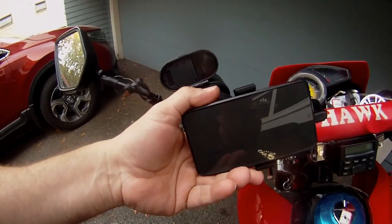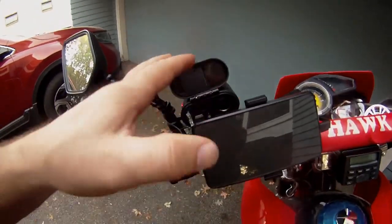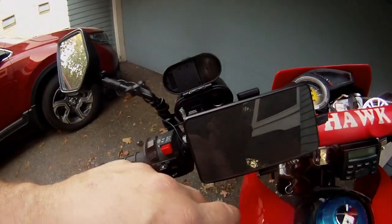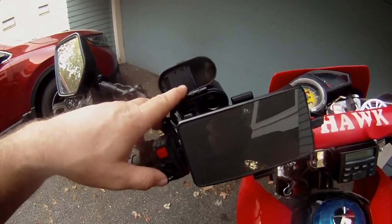This is a GPS speedometer. Both of these were fairly inexpensive — the USB charger was about $25, and I think the GPS was probably about $17 or $18.